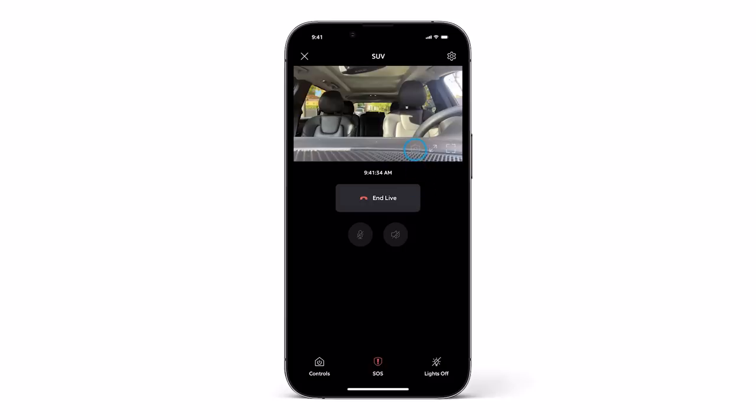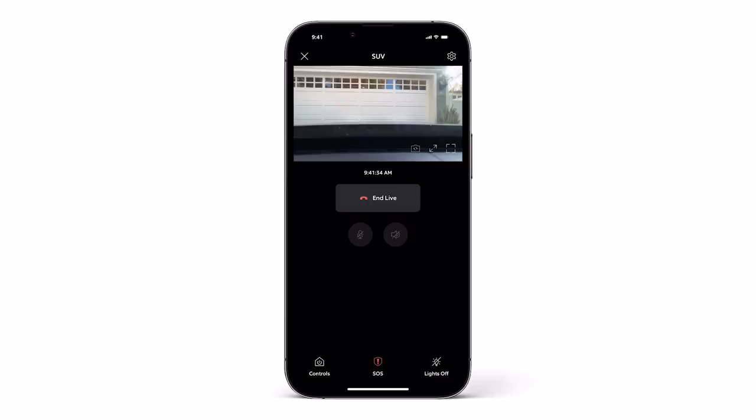And there you have it — we are good to go. You can see the camera from inside and out. Thanks for watching.